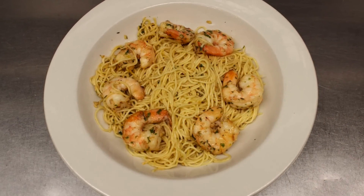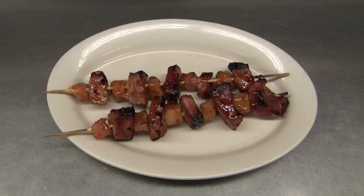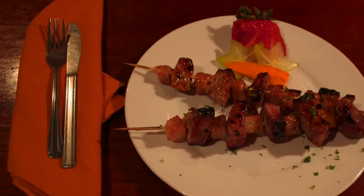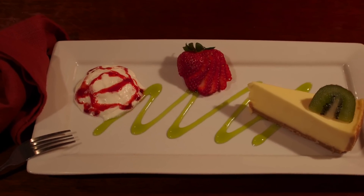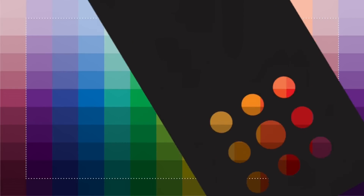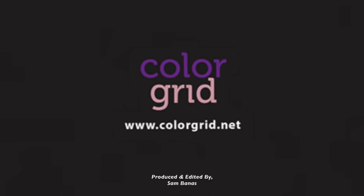Experiment, play around, and have fun. The subtle changes will make your food look much more appealing. But don't stop using it when you're finished garnishing food — use the Color Grid and apply it to more projects where you need help choosing color. Let the Color Grid help you build confidence making color choices in all areas of your life. Make color a vital part of your world. If you have any questions about the Color Grid or how to use it, feel free to contact me at colorgrid.net.